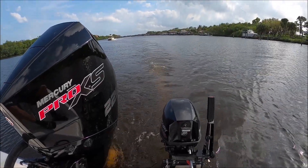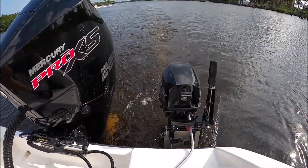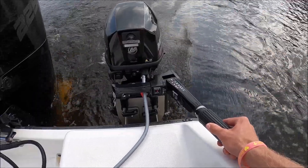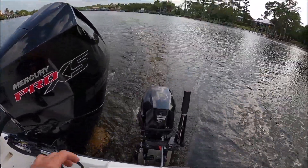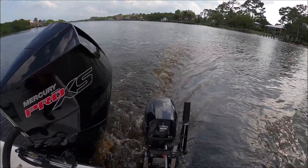Just shy of two miles an hour at a third throttle, pushing a 22-foot walk-around boat going to be about 4,000 pounds today. Now we're up to about half throttle, going about three miles an hour.